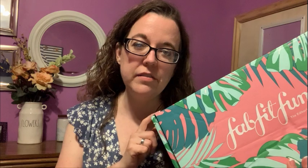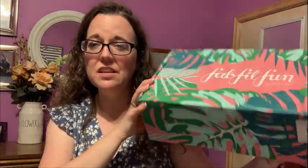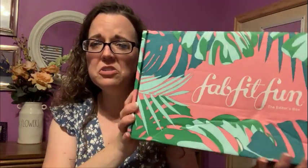I got part of my Boost Your Box bundle from FabFitFun — this was from the summer box. Annual members had a chance to add some stuff as part of a Boost Your Box bundle and I added two of the bundles. One came with my box, the other was backordered and finally came in. It came in this box, which is smaller than their normal boxes — it says the Editor's Box. Let's open this one up and I'll show you what I got.